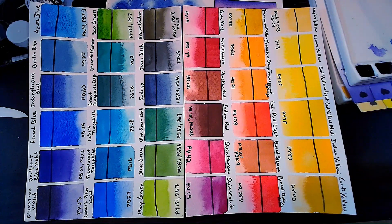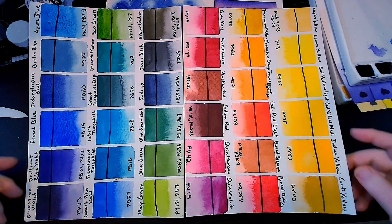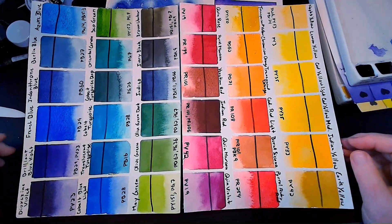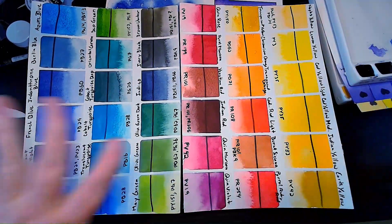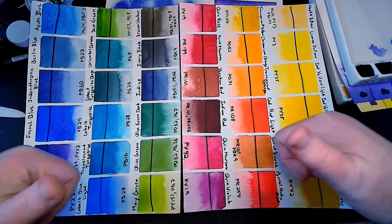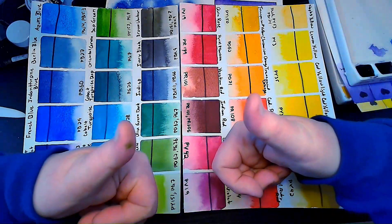I really, really like these and I don't think you could go wrong. If you've got $75-80 to spend on paints and want a good variety — at least two thirds of these are single pigment, good quality pigment. That's one of the reasons why it costs so much now — they're using better quality pigment. It is a good quality paint and I'm pleased with it. I'm going to give it a thumbs up.